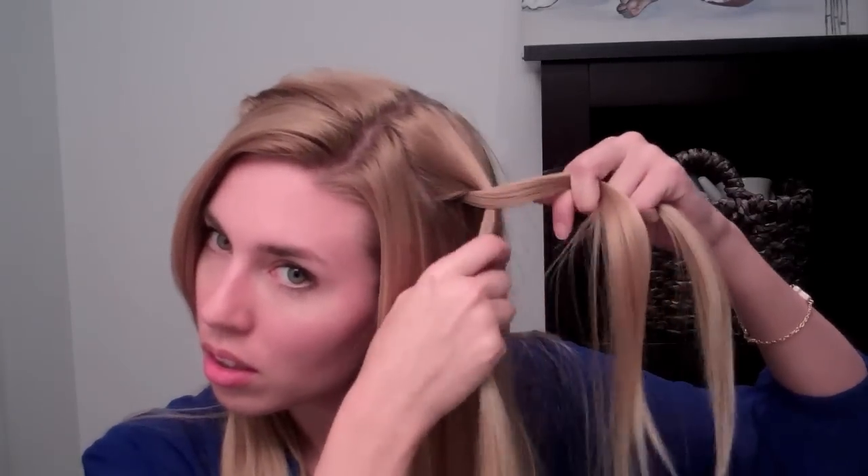One tip that may help is that while you're braiding, you're going to direct that braid towards the back of your head, so that when you're securing it back there it won't really fight you on it.